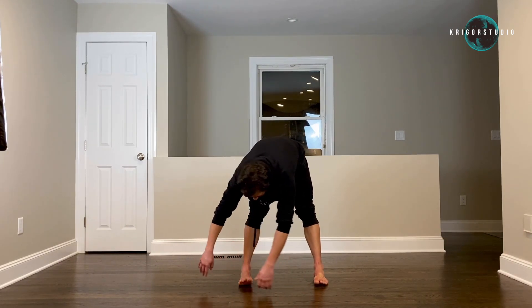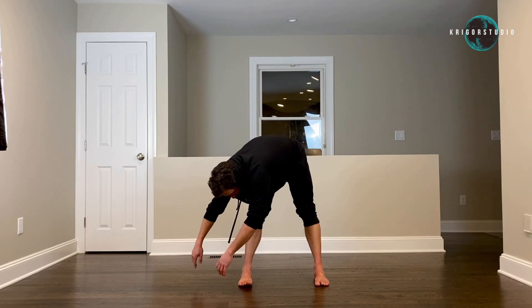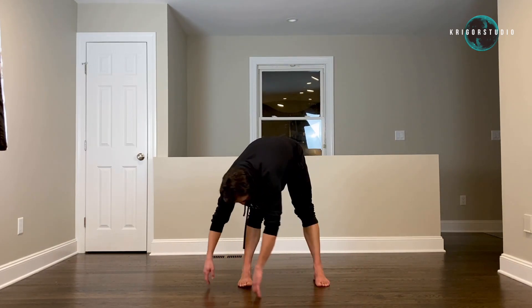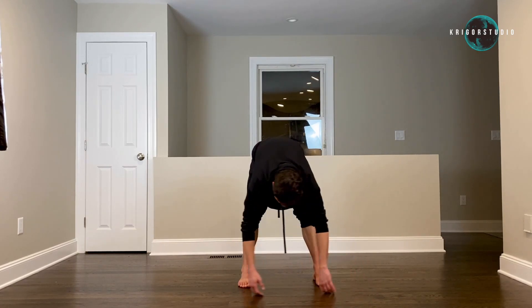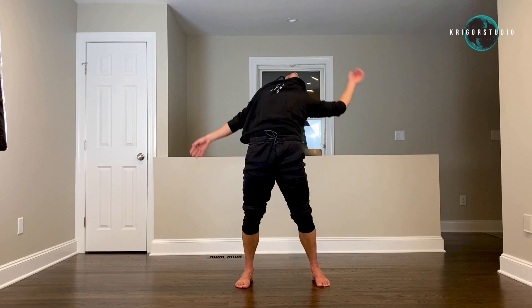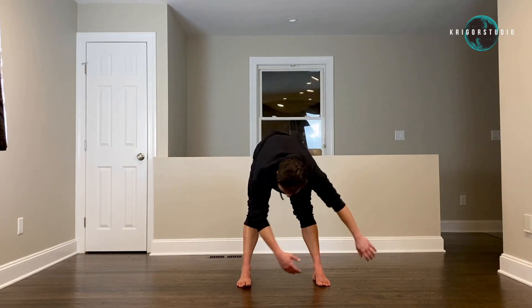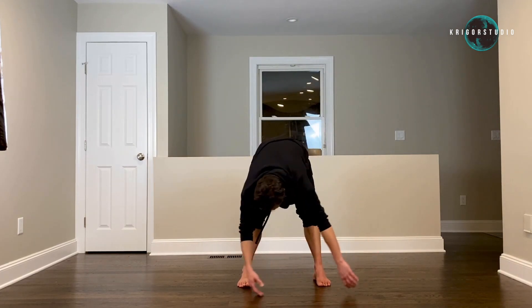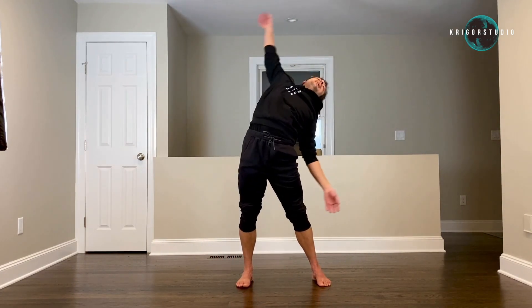Now let everybody swing from one side to the other. After the fifth swing, we're going to go all the way around, starting to the right side. Let's go — right, back, left, and front. And two more times — two, and three.